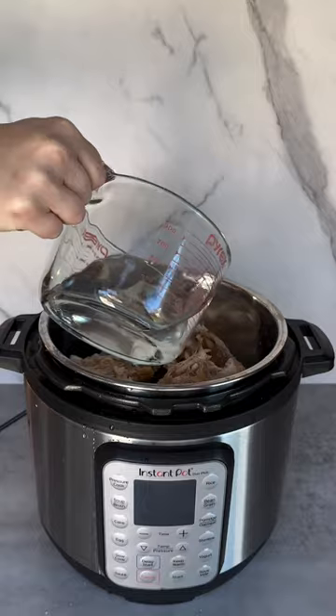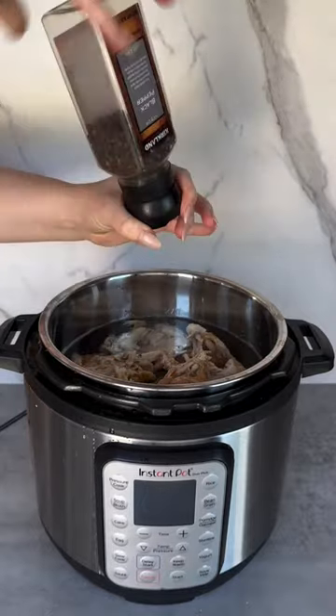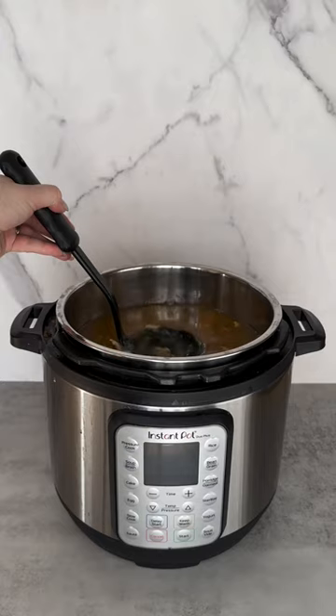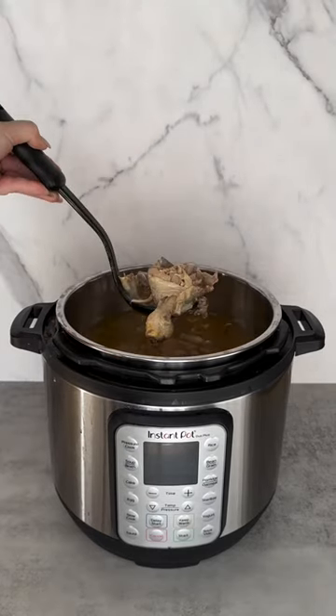I always save my rotisserie chicken bones in the freezer specifically for bone broth. Just throw the bones into your Instant Pot, add water, salt, black pepper, bay leaves, and cook on high pressure for 120 minutes. Strain your broth in a fine mesh strainer and allow to cool before storing it in the fridge or freezer.